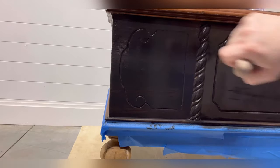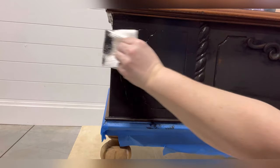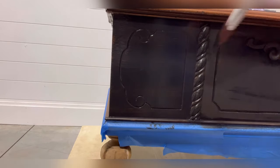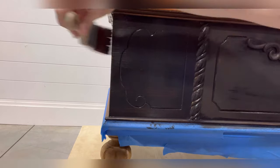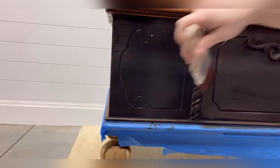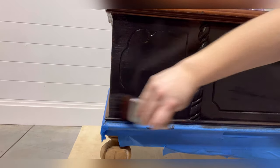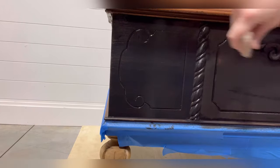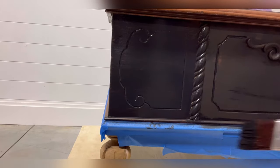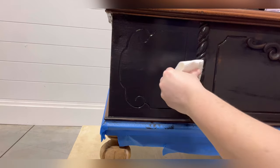Working with what we have — in order to cover up some of those lines, I simply came back with my paint brush and a light amount of paint to paint over and hide the lines that the paper towel created. No big deal.